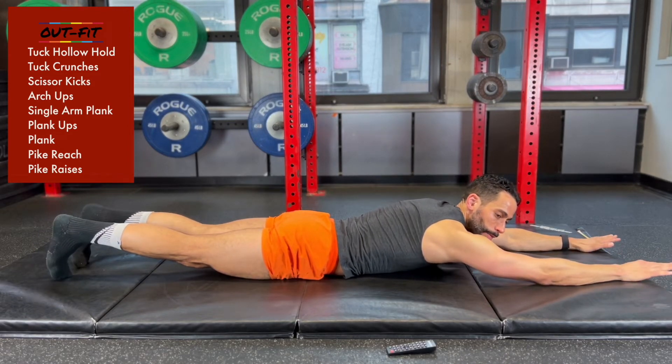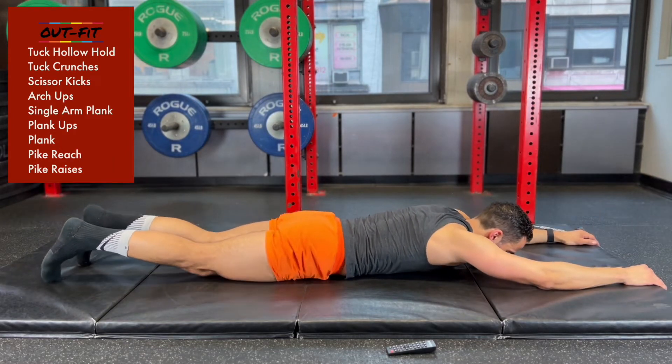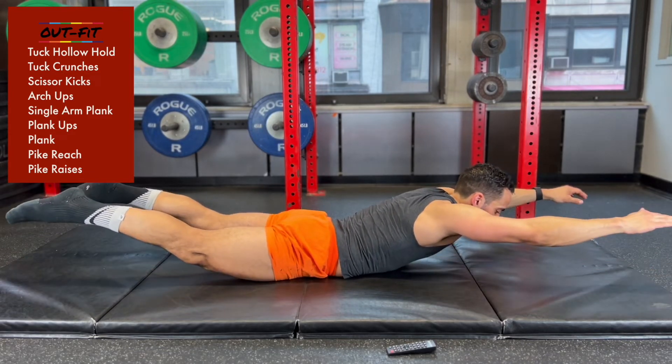On your stomach, arms overhead, feet behind you — pulse and hold, come down. Come up and hold and down. 1 or 2 seconds at the top and then back down.